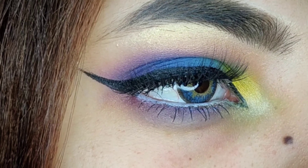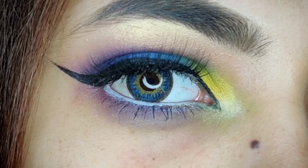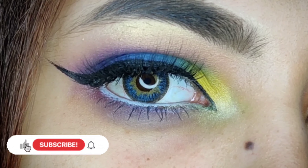Hi guys, welcome back to my channel. Today's look is very colorful and matte as you are seeing. And if you are new to my channel, subscribe and like the video quickly.